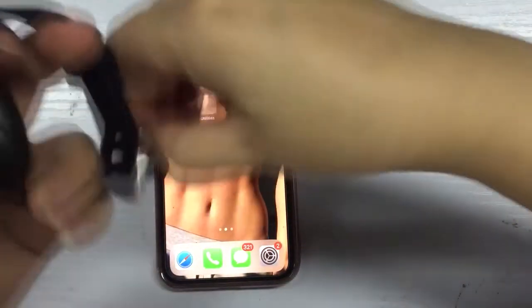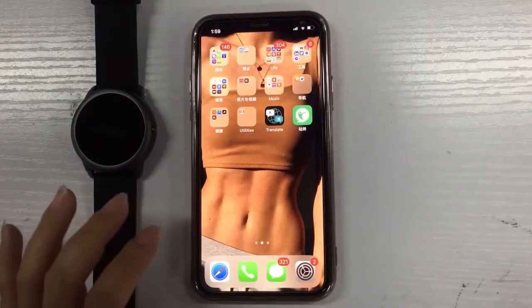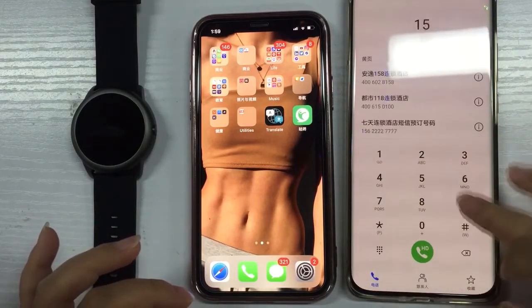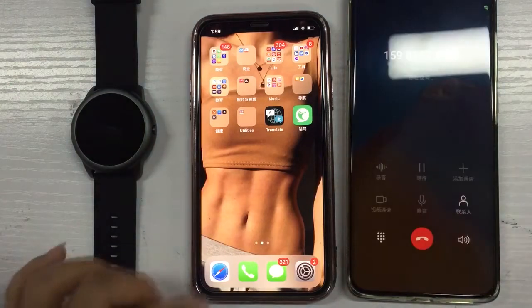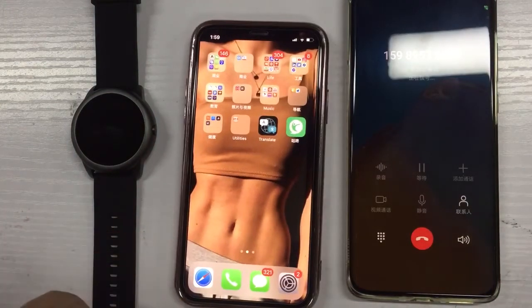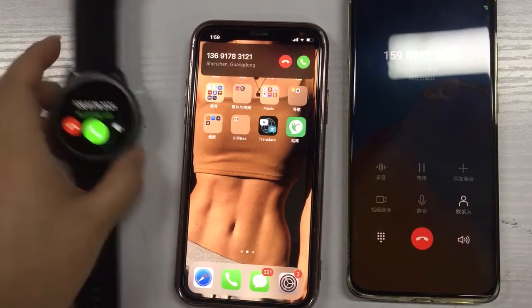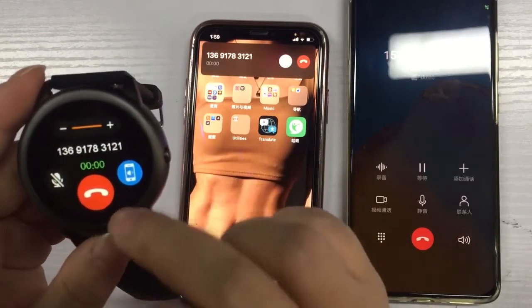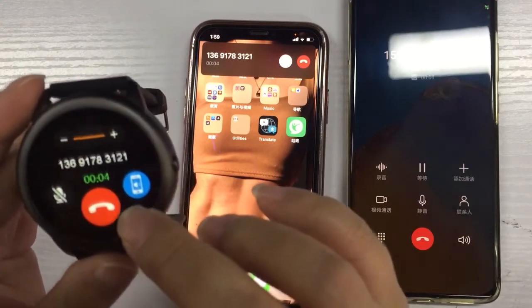Now I show you how to use the call function. You can see the voice already comes to the phone.